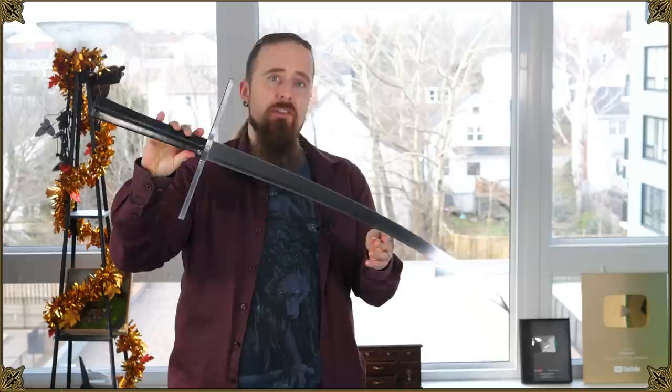I wasn't actually planning to add a new sword to my collection. In fact right now I'm trying to get rid of as much as possible to downsize. I've been eyeballing this for quite a while, so when they asked me if I want to review one, I just couldn't say no. So here we are.